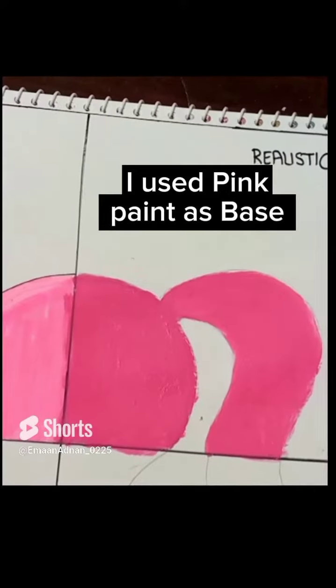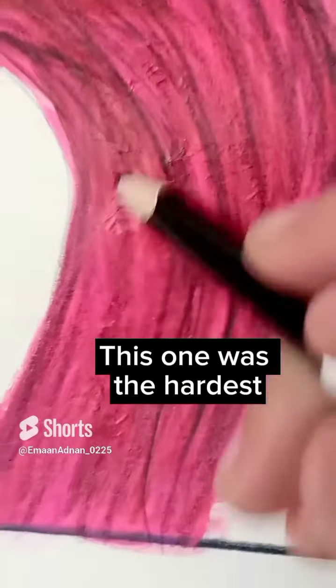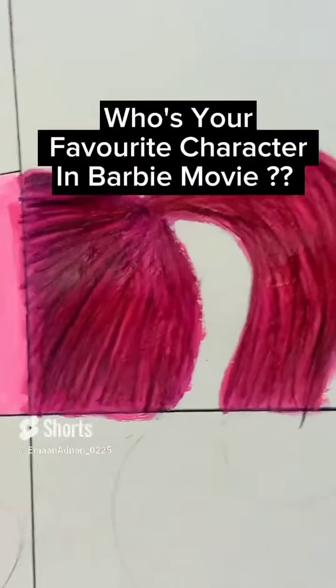I used pink paint as base. This one was the hardest. Can you PLZ share it with your friends? Who's your favorite character in the Barbie movie?